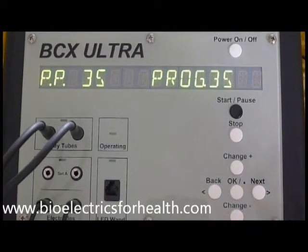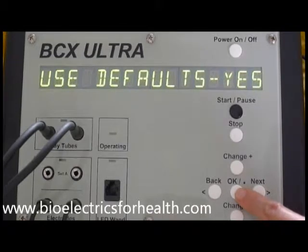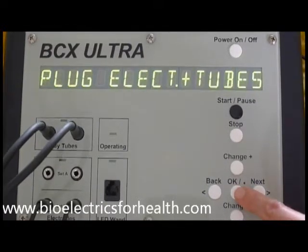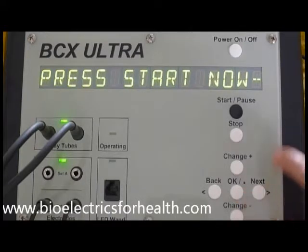You will see the pre-stored program number you have selected. Press OK. The remaining steps are the same: run all frequencies, OK; use defaults yes, OK; electrodes and ray tubes, OK; run minutes equals 3, OK. Plug electrodes and tubes if you haven't done so, OK. Press start now.